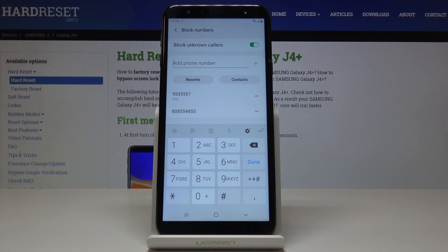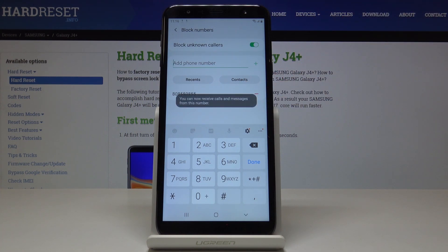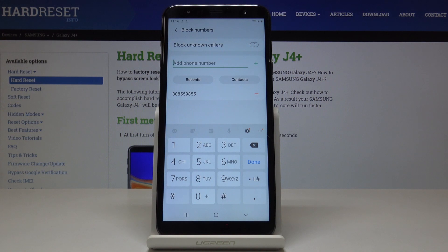If you would like to remove a number from your block list, simply click on minus and that's it. As you can see, you will now receive calls and messages from this number. You can also switch off the Block Unknown Callers function.